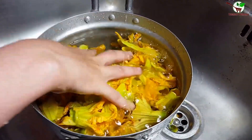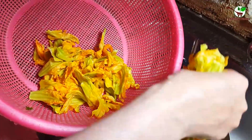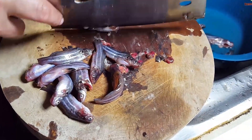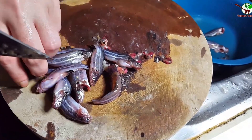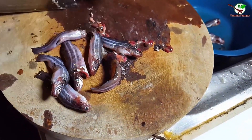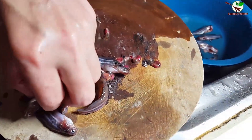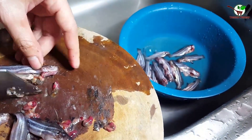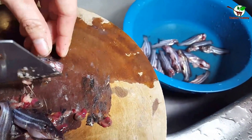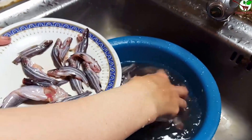We need to clean it down. Now we need to clean the face — you can see in the video. We start to wash the face; you can see in the video.